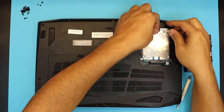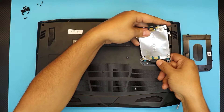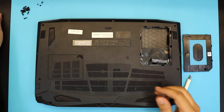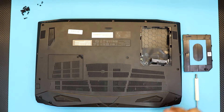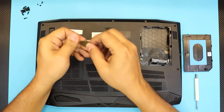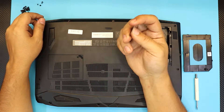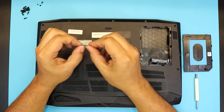Once you remove the four screws, just lift up the hard drive, fold it back, and disconnect the cable that holds it. All right, next is the easy part — I really recommend you guys grab yourself a guitar pick.